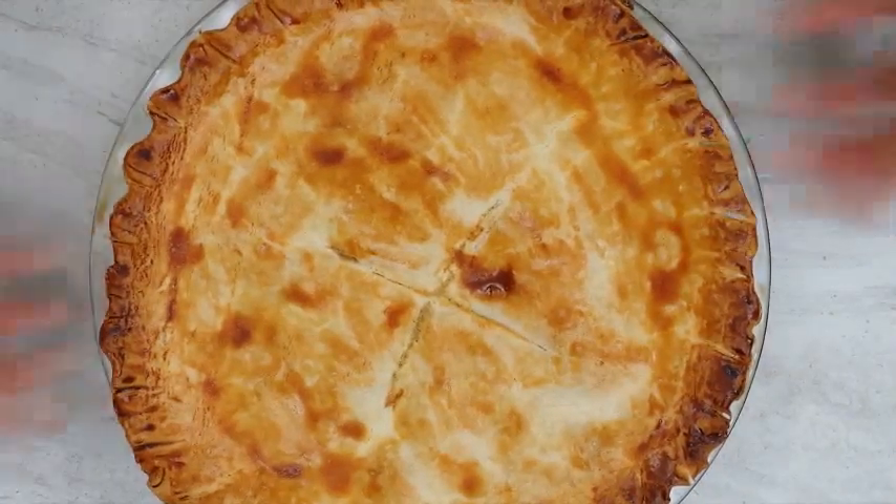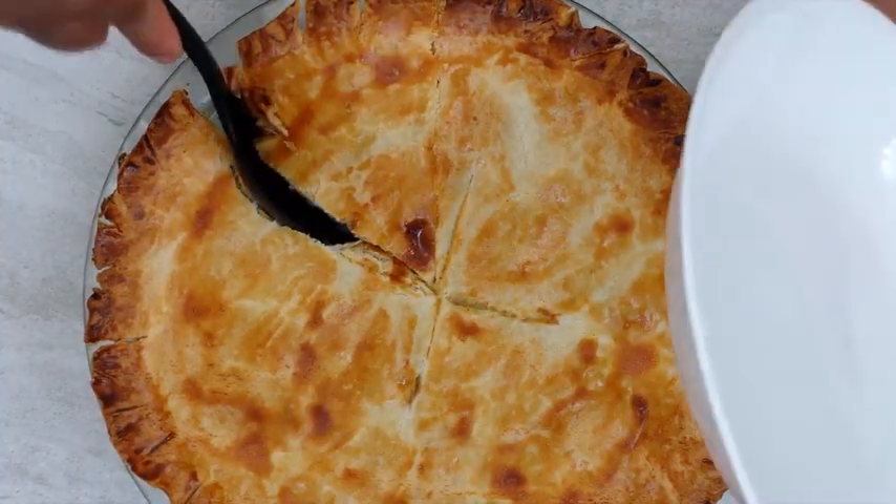Bake at 375 degrees Fahrenheit for 20 to 25 minutes or until the top is golden brown. Take care.